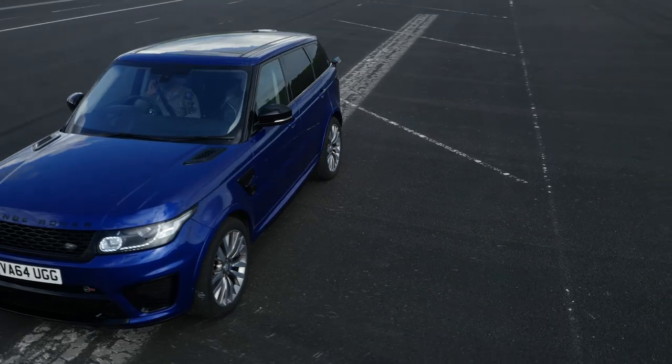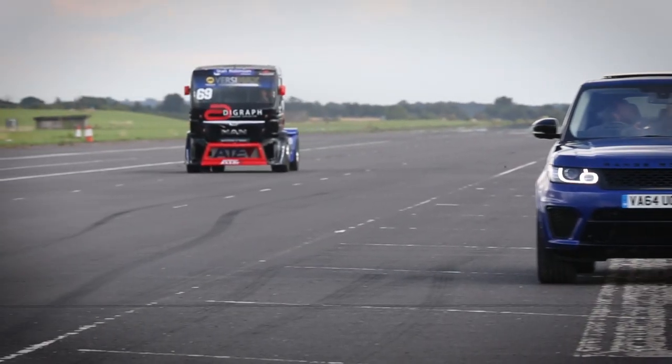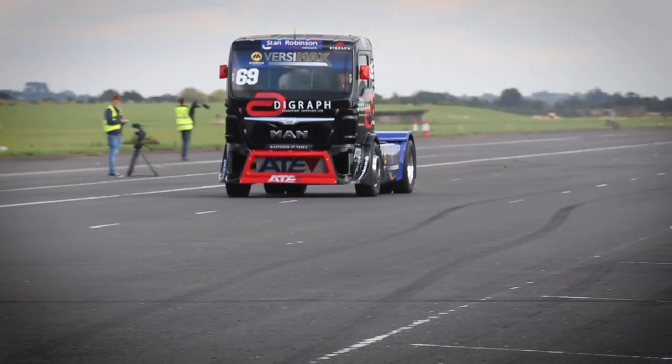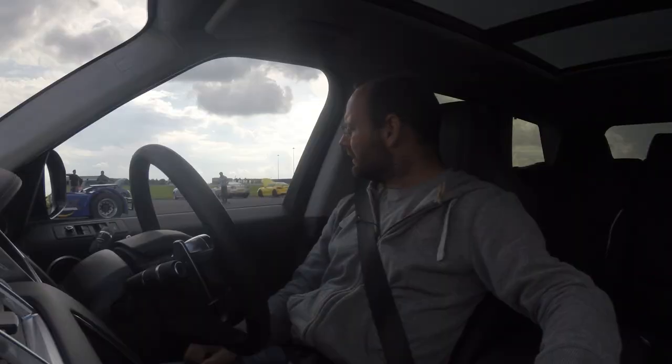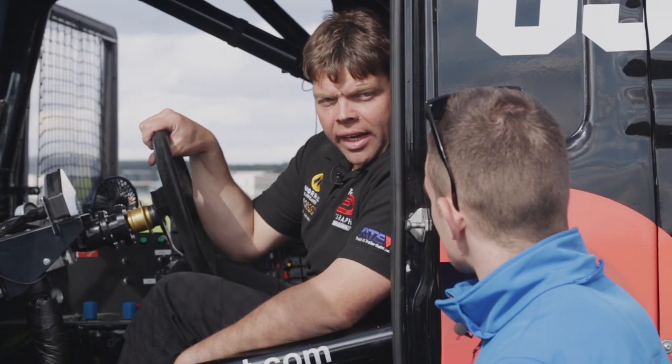Hello, welcome to the inside of a Range Rover Sport SVR. I don't know if you can see the coolest vehicle I've ever lined up alongside — it's a fellow called Dave Jenkins in his racing truck. It is a mega piece of kit. Tell us a little bit more about your truck. Yeah, this is a MAN TGX.